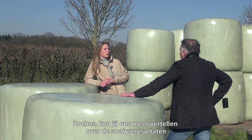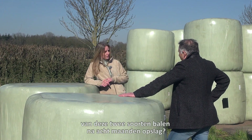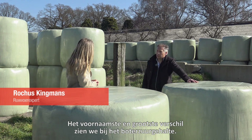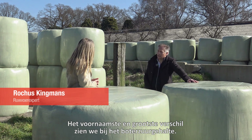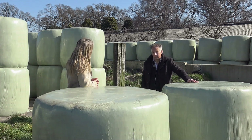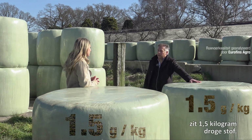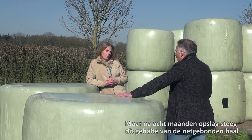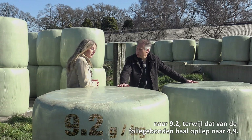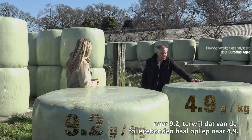So Roges, could you tell us a bit more about the results of the analysis of these two types of bales after eight months of storage? Well, the main and most significant difference we see is with the so-called butyric acid level. After six weeks of preservation this level was exactly the same — one and a half grams per kilogram dry matter product. But after eight months of storage, the level of the net-bound bale went up to 9.2, whereas with the film-bound bale it went up to only 4.9.